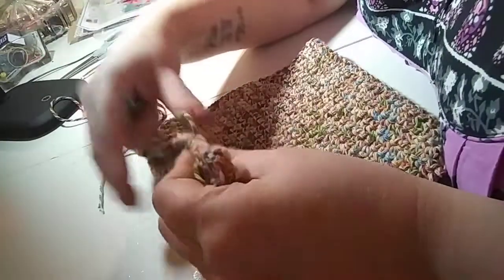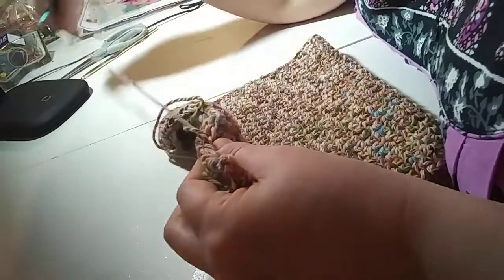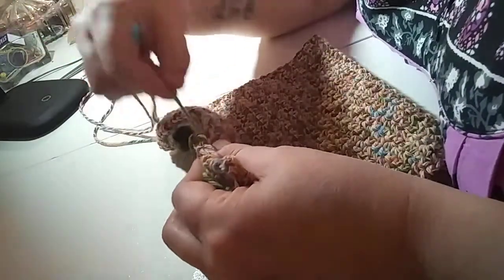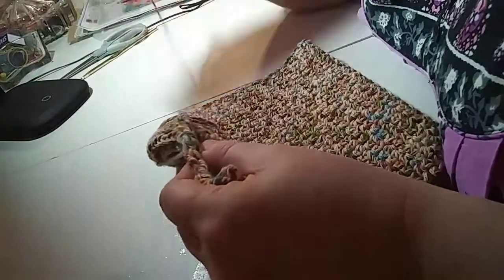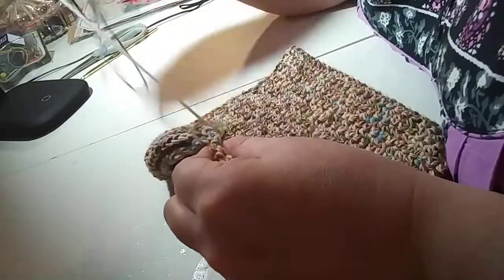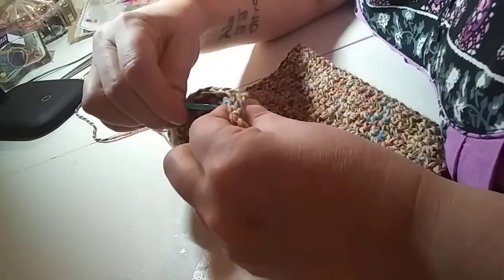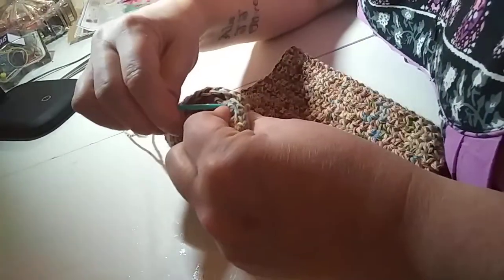This is only my third hat. I figured this color might be alright for a boy. My son wants me to make him that Jamaican kind of slouch hat, but I'm thinking I might be able to do that on my circular needles and knit it instead of crochet it. I'm not real good at following instructions so I kind of do my own thing.